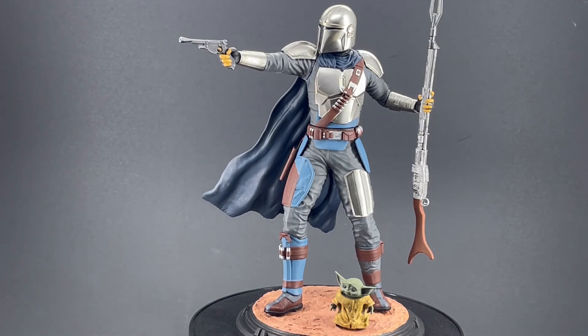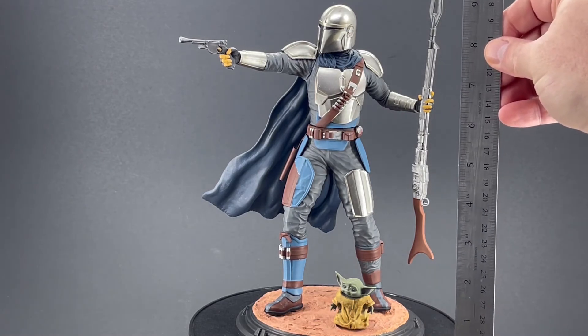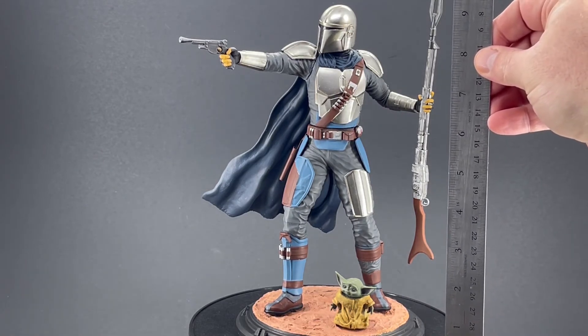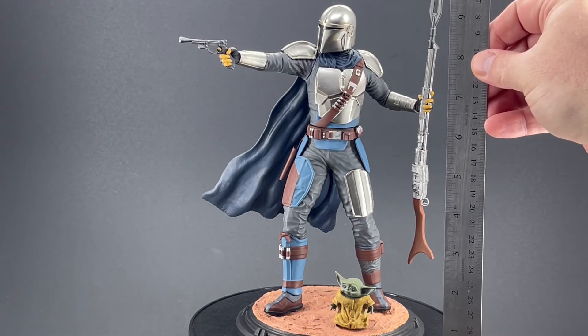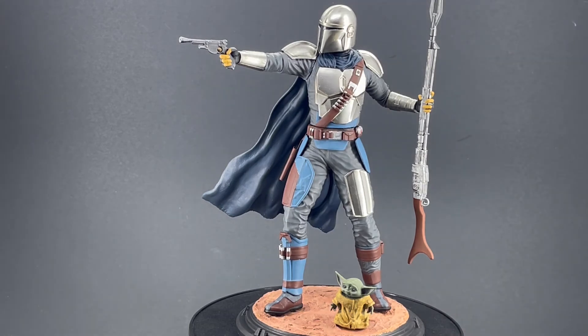This is a fairly large model. I'll put this ruler up here so you can see — it's probably about nine and a half inches tall to the head. The end of the blaster rifle takes it to about ten and a half inches, so it's fairly good size.